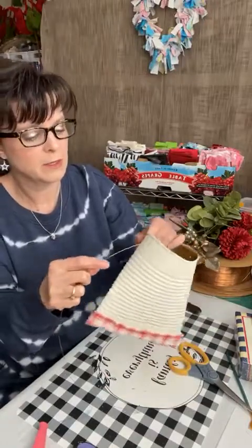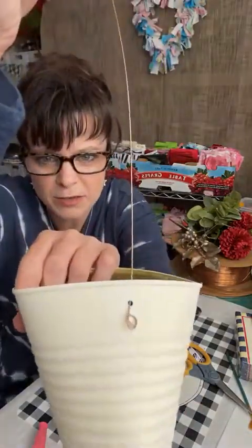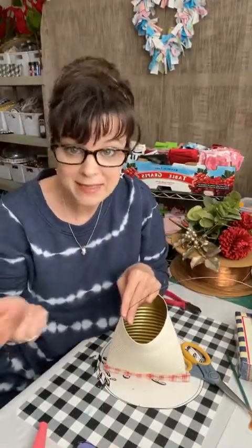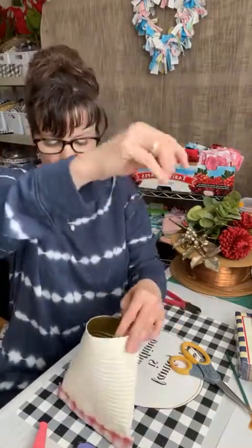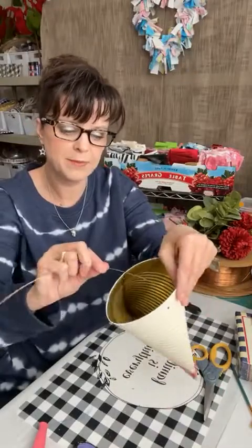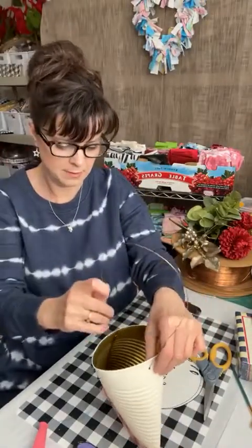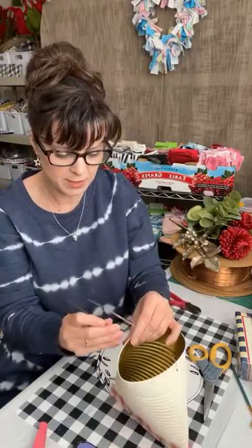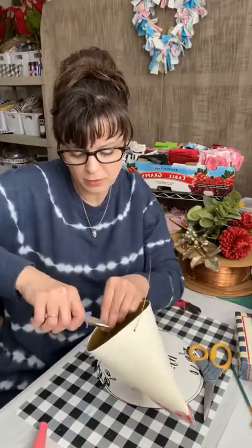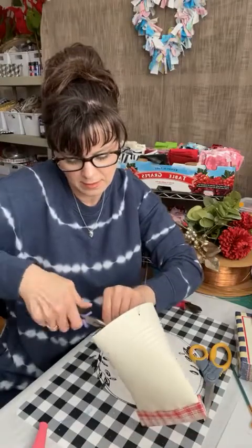Make sure when you put your handle on that you can put it up against the wall and have it lay nicely. If the handle isn't long enough, it's going to tilt. Make sure you have a good amount of handle so that it hangs properly — unless you put it on a hook. I could see one of those little garden basket hooks. If you're putting a nail in the wall or some type of finial, make sure the handle is long enough so it doesn't stick out weird.